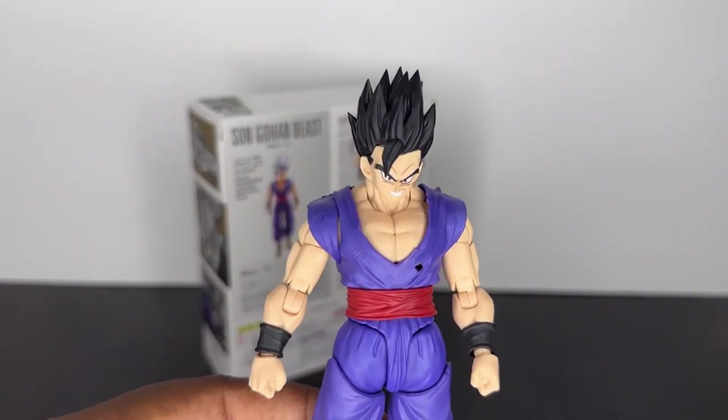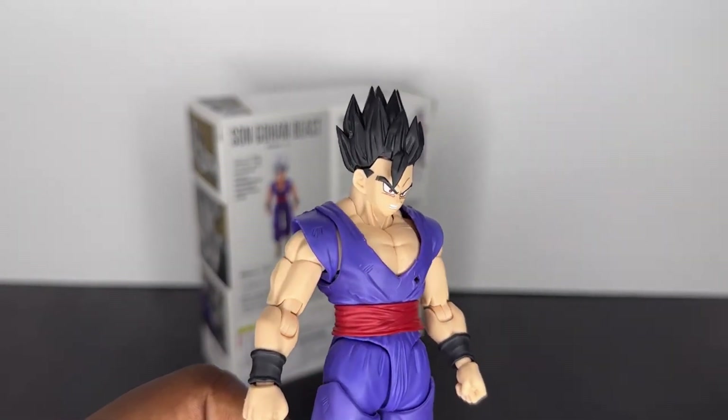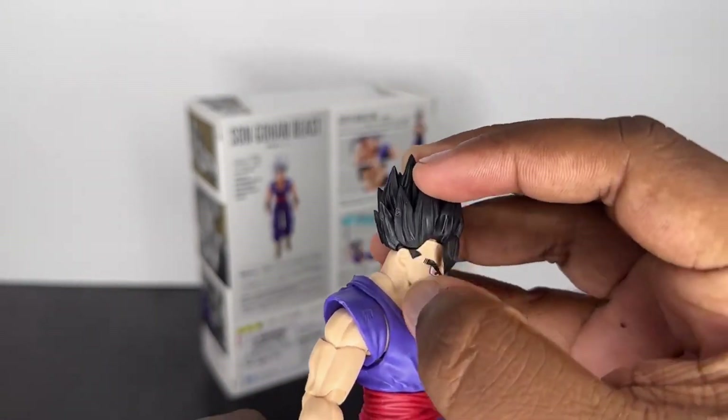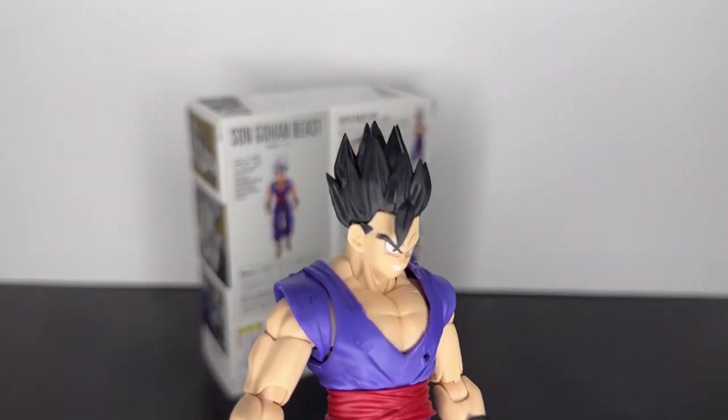Of course, we can't forget the initial transformation face that's included. I am really glad Tamashii included it. There is a little bit of a gap there — it happens, but yeah, a little bit of a gap, unfortunately.